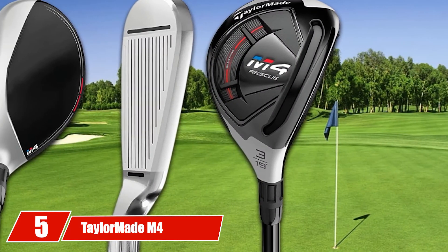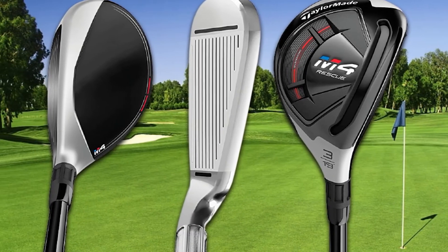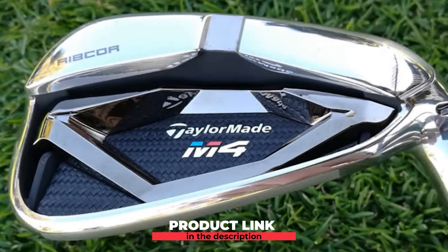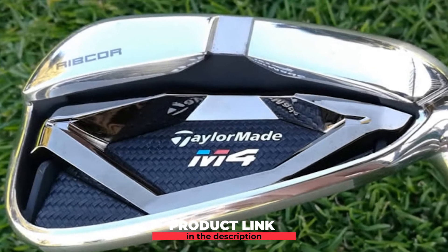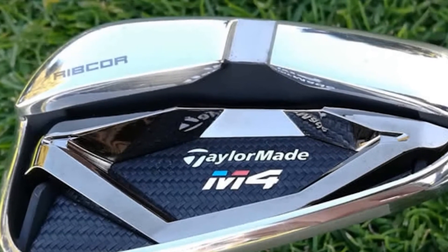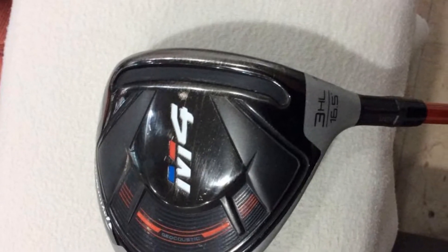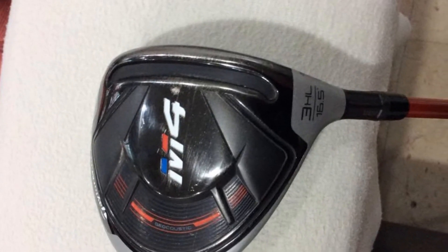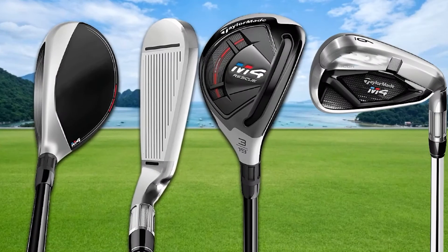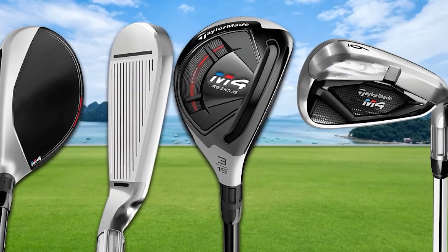The number 5 position is held by TaylorMade M4 Combo Hybrid Slash Iron Set. It is a good deal for a wide range of players considering the forgiveness that it offers. Many golfers consider the M4 as one of those top choices for best golf irons for average golfer. The twist face technology assisted the club with forgiveness, making it popular among those who tend to miss the center of the face. Compared to an M3, the TaylorMade M4 allows you to make more mistakes as it comes with a redesigned hammerhead slot, broader than the one on the M3.